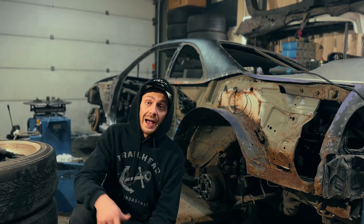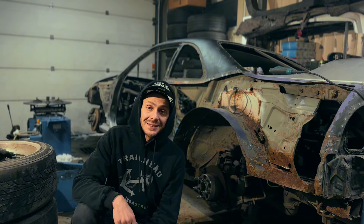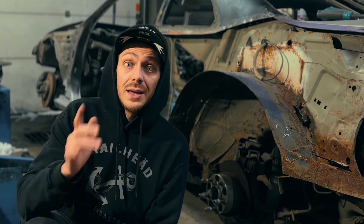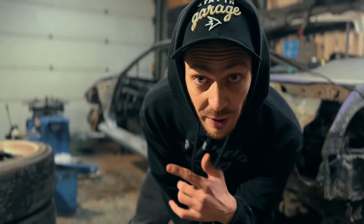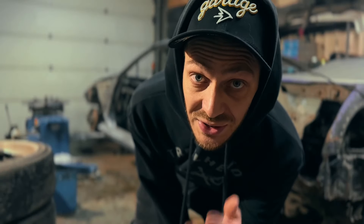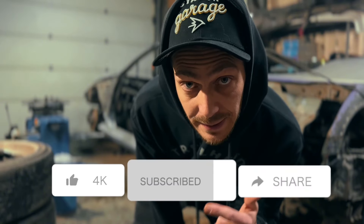Welcome back! If you don't know, I found a very cheap Nissan Skyline and decided to restore it. This is a very interesting process. Half of the welding works is already complete. In this episode, you will see a part of working on the left side.